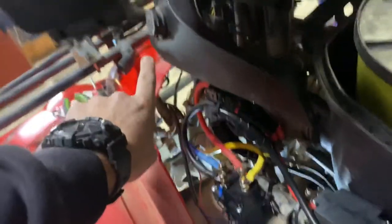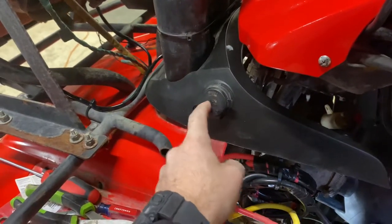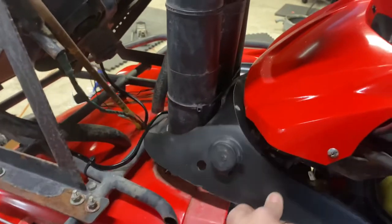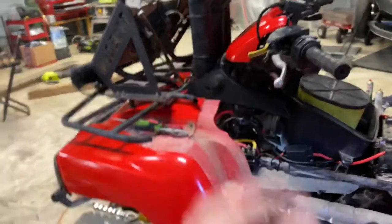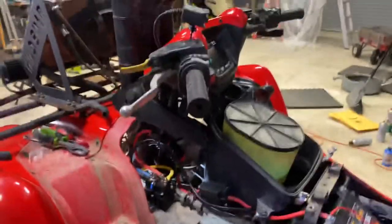I wired the ignition wire into the 12-volt accessory plug. There's a brown wire behind that plug — the brown wire is the hot wire — so I spliced into that. It was a beat-down getting to it because I couldn't get the panel off, and with the snorkels and everything on there I had very limited play in that piece of plastic, but I got to it and spliced it all in.